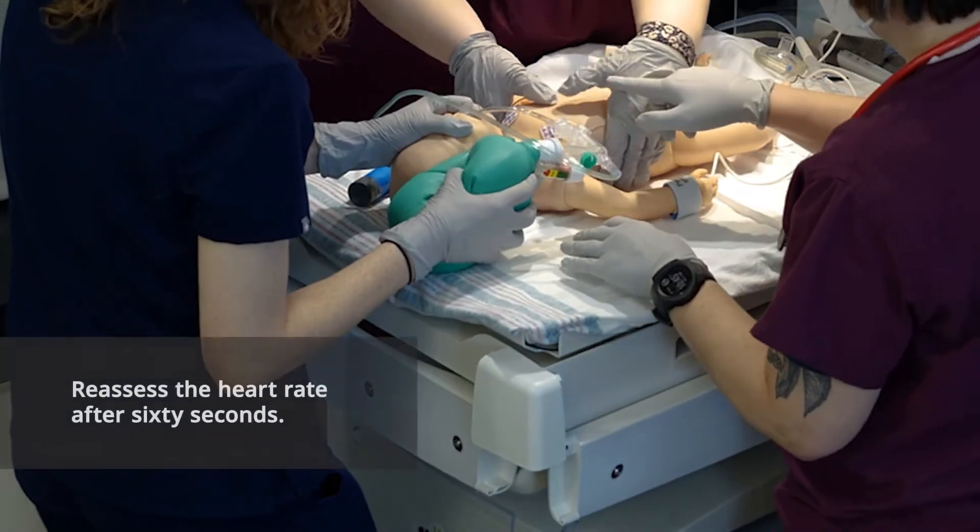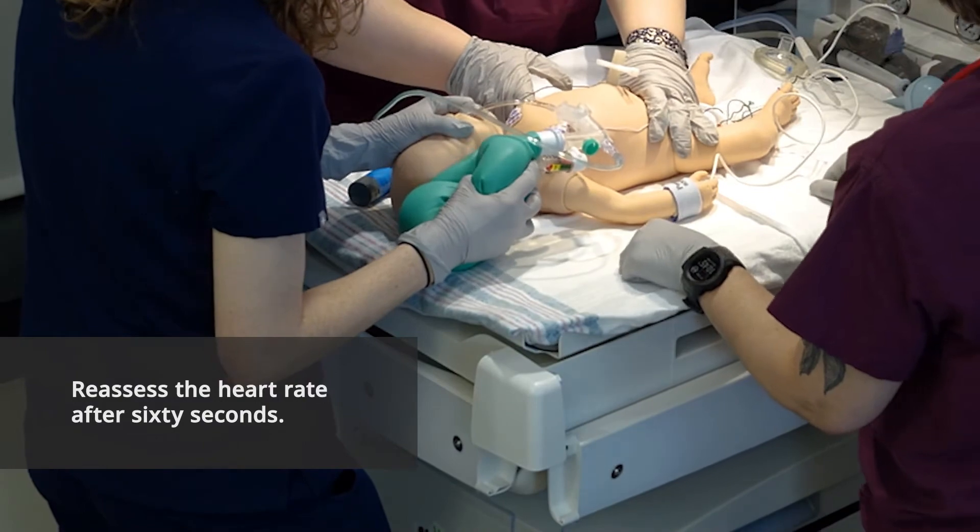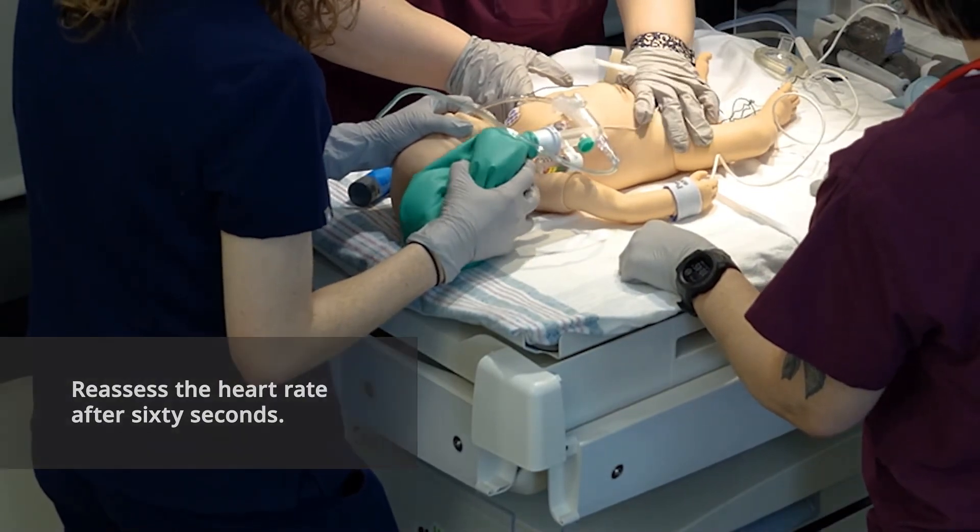We're at a minute, so let's pause compressions. Keep bagging. Okay, our heart rate is still less than 60. Let's resume chest compressions.